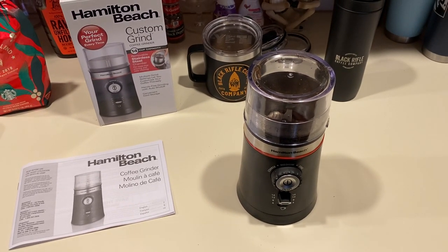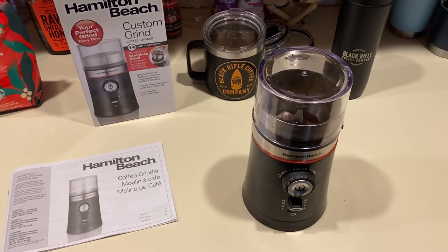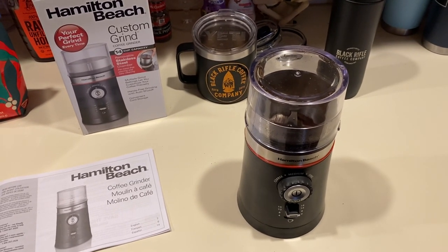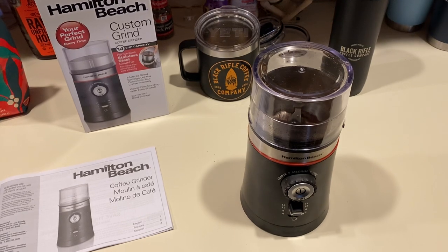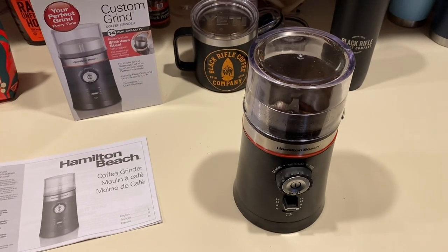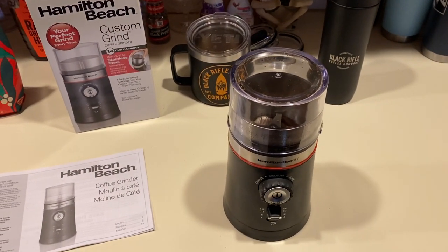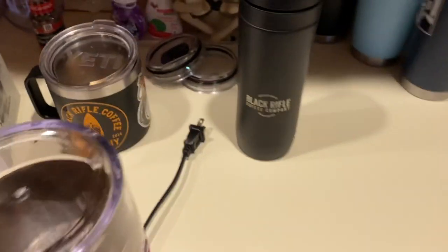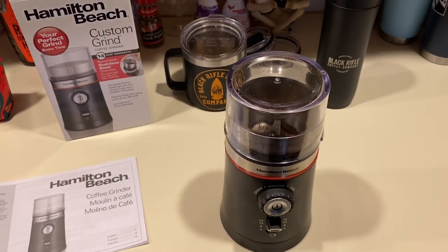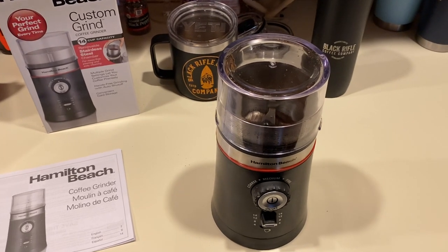What's up guys, Rob here with RJ Gaming coming at you with a little bit different video today. It's not about World of Warcraft — it's actually about this coffee grinder that I recently purchased. When I play World of Warcraft I always have my Black Rifle Coffee Company coffee. Shout out to those guys — great coffee, great group of people supporting the veterans. Love you guys.